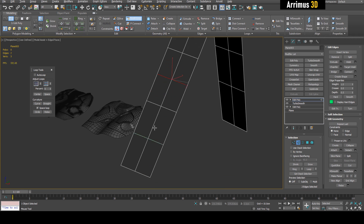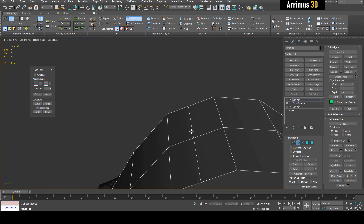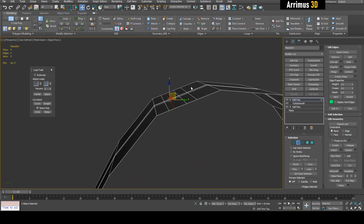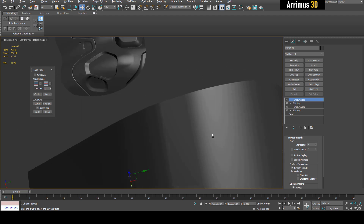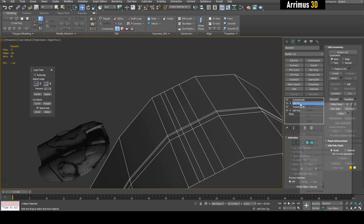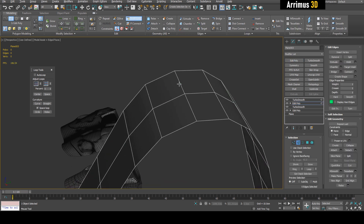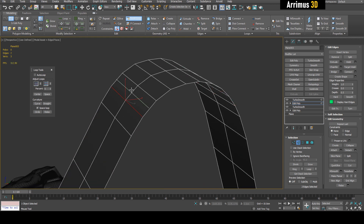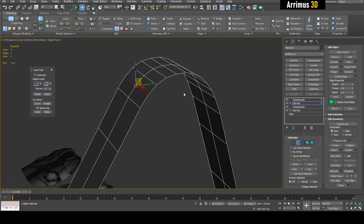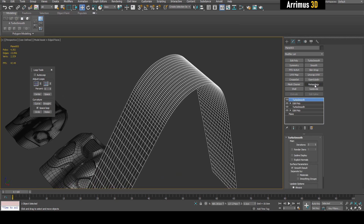What Set Flow does is match the curvature. If you just left-click without it, you get a bunch of loops through here but it doesn't match the curvature, meaning it won't be smooth — upon subdivision it will be very angular. But if you activate Swift Loop and hold down Shift, it activates Set Flow and you can see how it matches the curvature. That's what you would do beforehand, but now with Retopology, we can just use that instead.